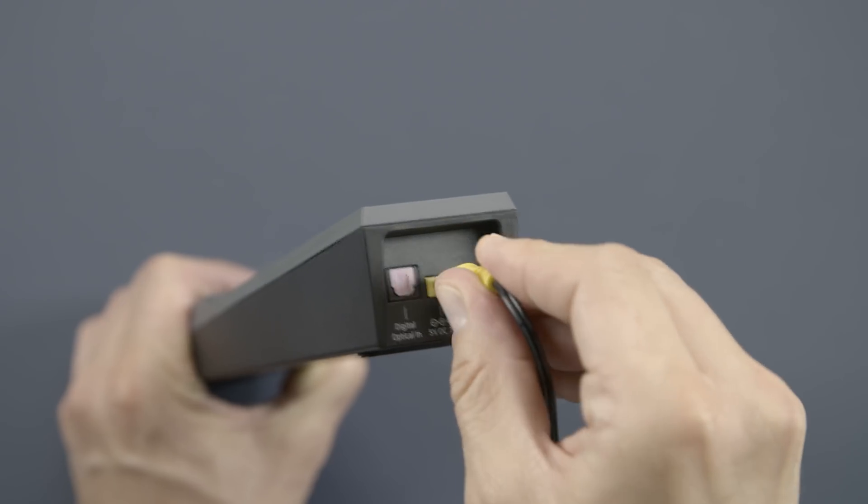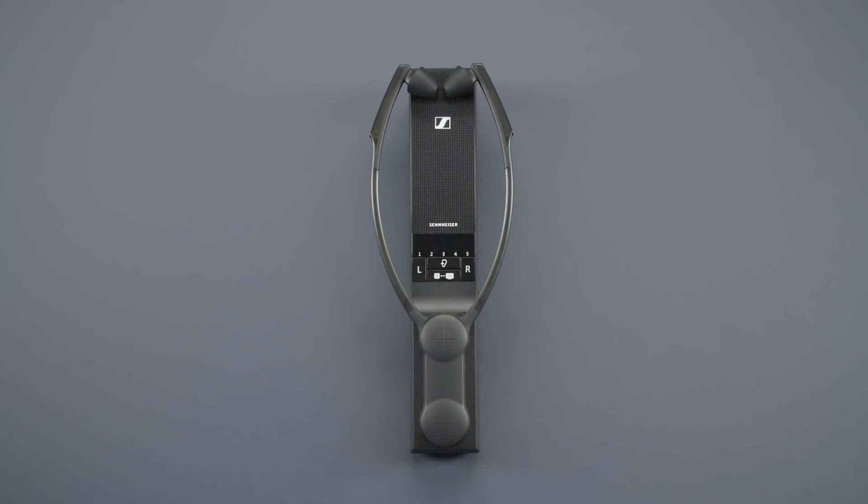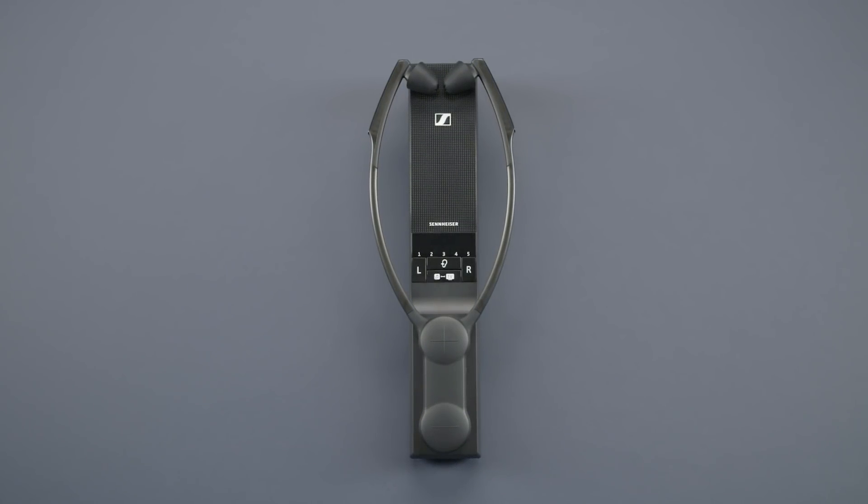First connect power and charge the wireless receiver for about 3 hours. When you unpack it, the batteries are not fully charged.